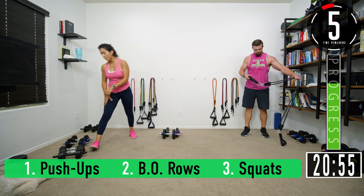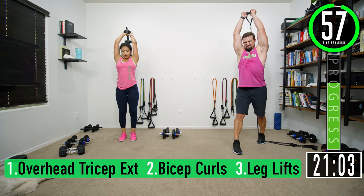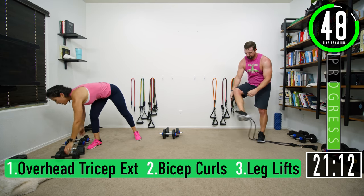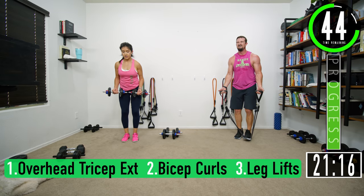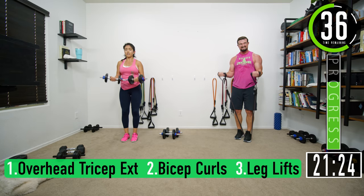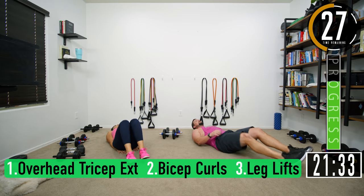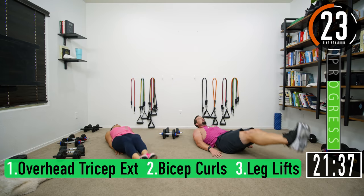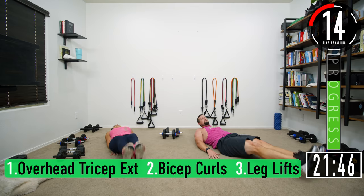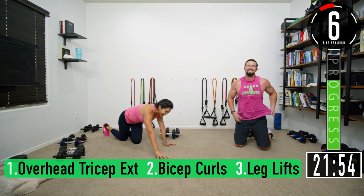Going to increase resistance more on this one — overhead tricep extensions: two, four, five, six, seven. That was tough! Bicep curls: one, two, three, four, five, six, seven. Leg lifts — get the hips up, squeeze: one, two, three — exhale. We're not getting any time on that one — we did it, less than 15 seconds.